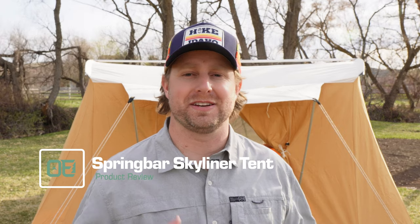This is the Spring Bar Skyliner tent. This is a brand new tent from Spring Bar — their new top-of-the-line flagship tent. It is hot tent ready, big enough for families, fantastic for car camping, and I'm going to give you the most detailed and thorough review you'll find on it.